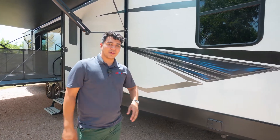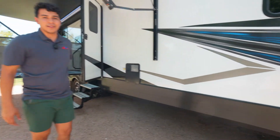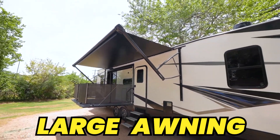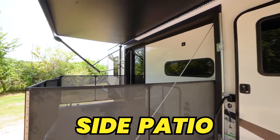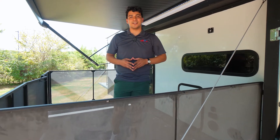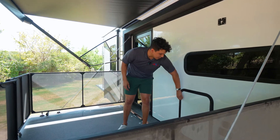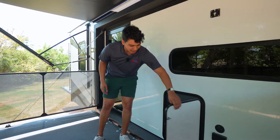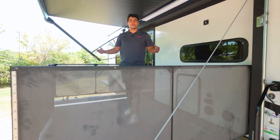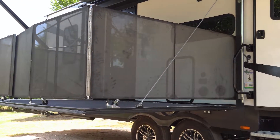Continuing alongside the camper you'll see our electric jacks at the front and on the back of the camper as well. Also alongside the camper you're going to notice our large awning and one of two patios on the side. Here on the patio we have some cool features — a mini fridge to keep drinks nice and cool, as well as an enclosed gate to keep kids safe and furry friends inside while we're barbecuing and hanging out with friends.